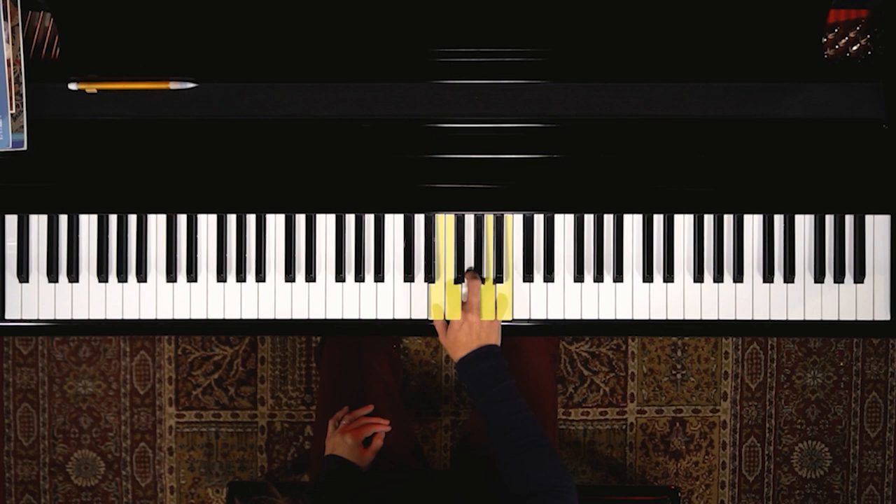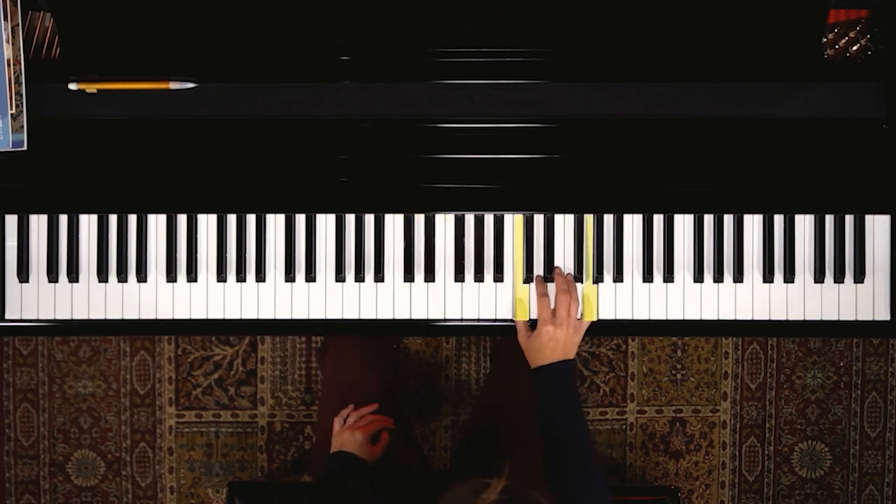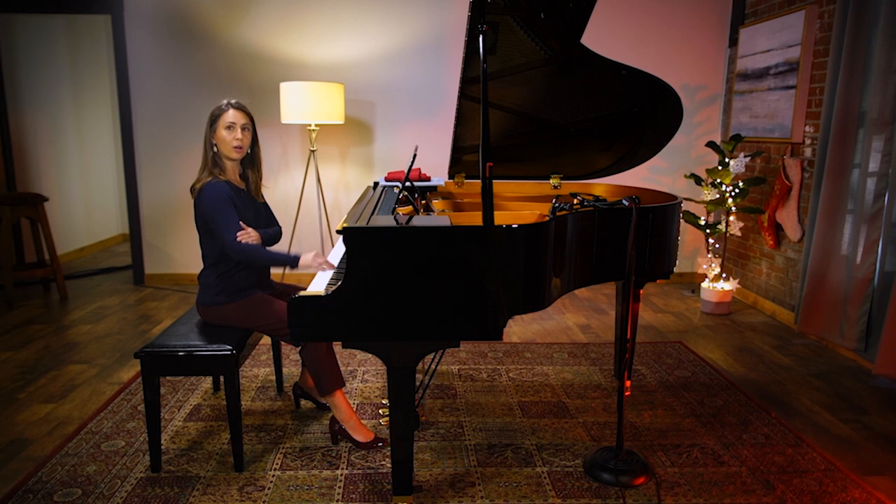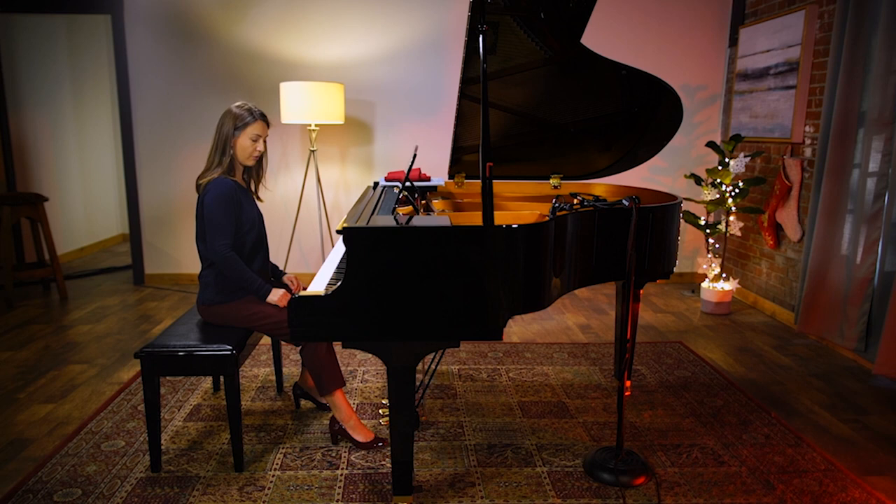This could even go faster if you're ready — octave jump. This moves your arm a little bit more, and that's part of piano playing. We need to warm up our arms as well as our fingers.